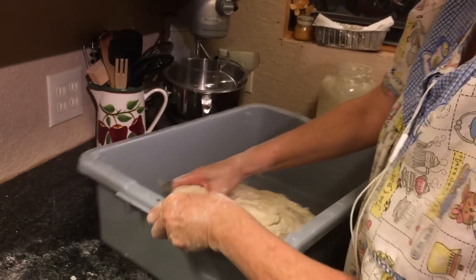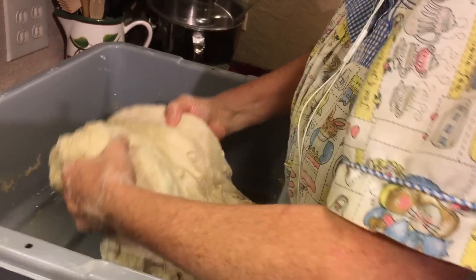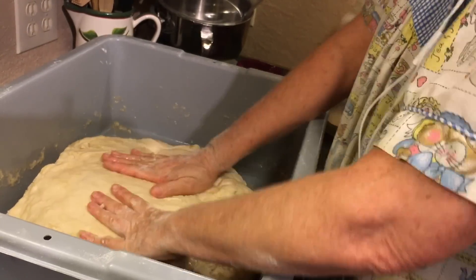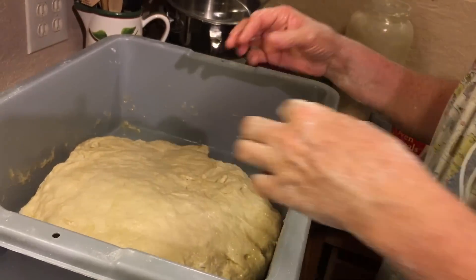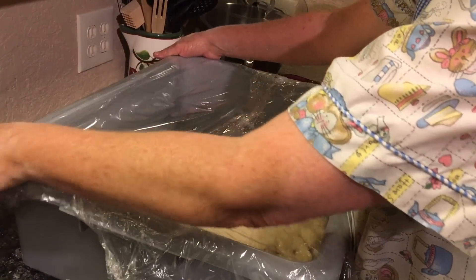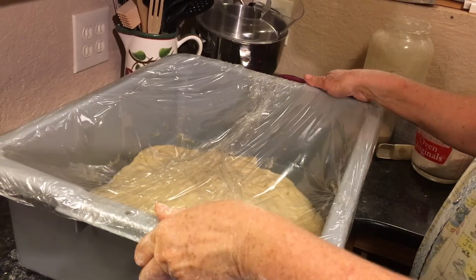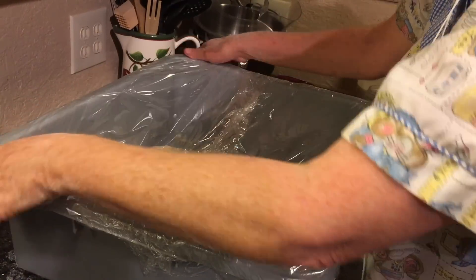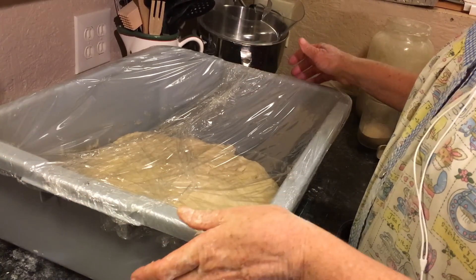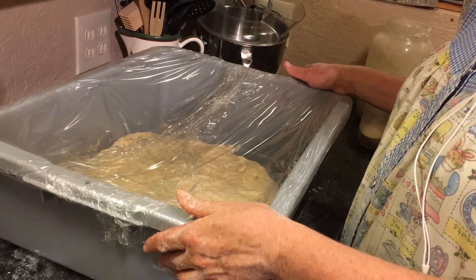I'm going to take my dough and push it down, then turn it over. I want oil on both sides. This will be nice and pretty risen up. Now I'm going to take Saran Wrap and this is the last step tonight. I'm just getting my Saran Wrap on here as tight as I can and I'm going to let her sit all night. It will be waiting for me in the morning. That's what I like about doing sourdough bread — I can come over here in the morning and make 12 loaves of bread in nothing flat because my dough is already ready for me.